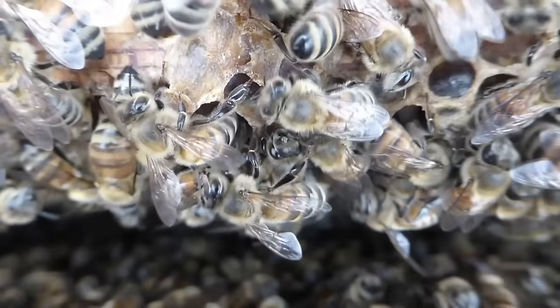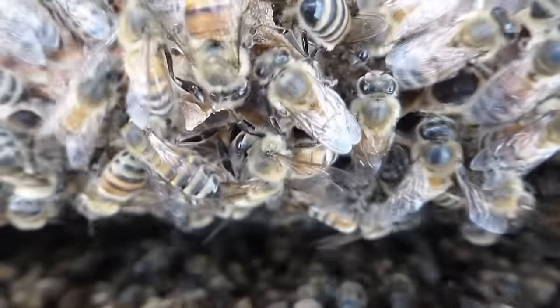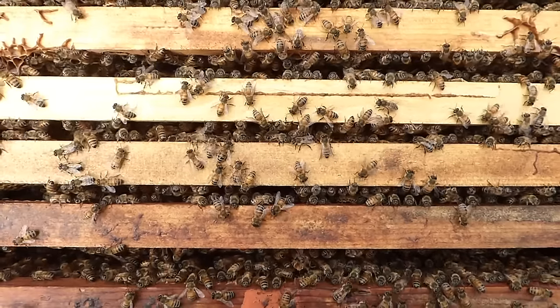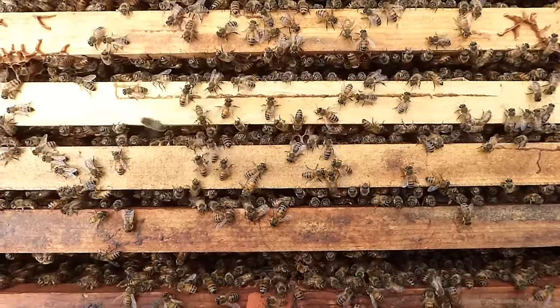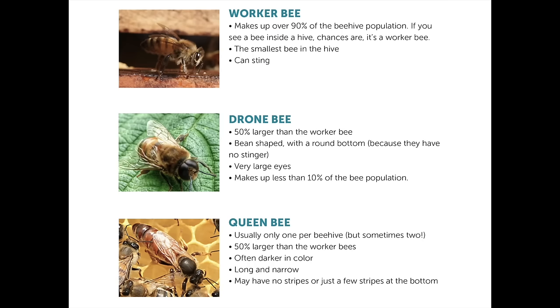Honeybees are very social creatures. They live in what we call a colony. Colonies vary in size from 10,000 to almost 50,000 to 60,000 bees. This colony is essentially a family. You have the queen bee, which is the mother of all the bees in the hive. Her job is to lay eggs — hence she is the mom of everybody. There is no father within the colony; he died while mating with mom. There are no grandparents; they're dead already too.